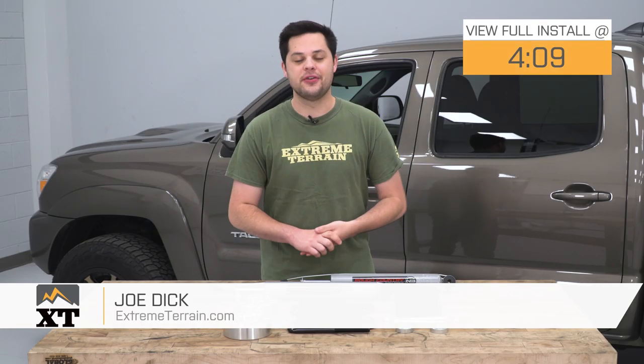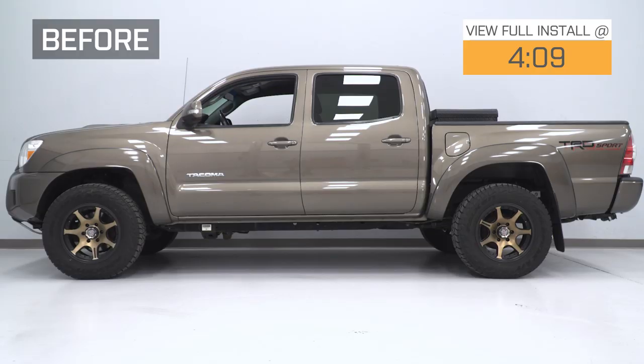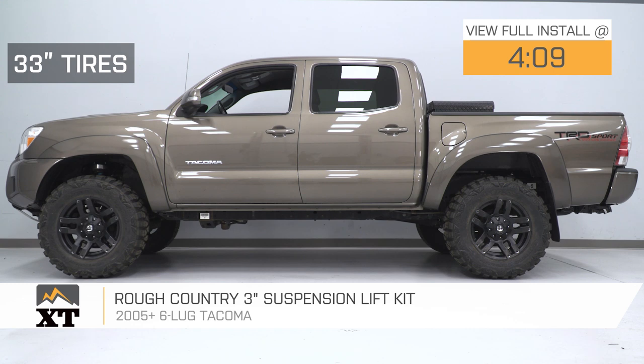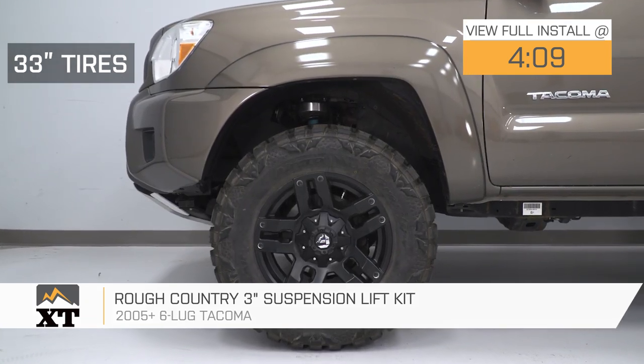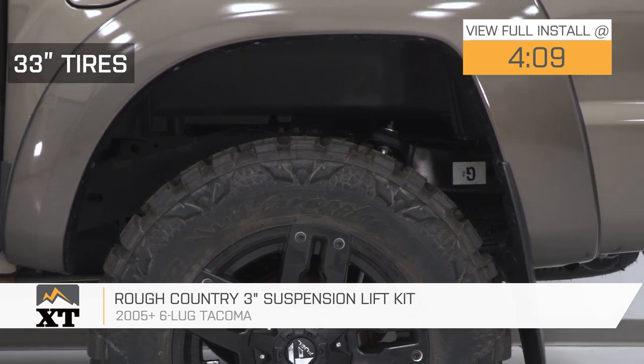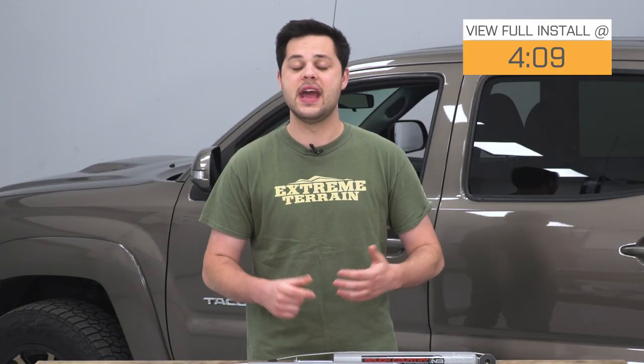Hey guys, it's Joe from ExtremeTerrain, back with another lift kit video. Today we're gonna be working on the Rough Country 3-inch Suspension Lift Kit, fitting all six-lug 05 and newer Tacomas. This is gonna be a great lift for you if you're looking for a budget-friendly spacer lift kit that includes a few extras. You're gonna be able to run some larger tires, get more clearance all the way around your truck, and get an awesome level off-road stance.